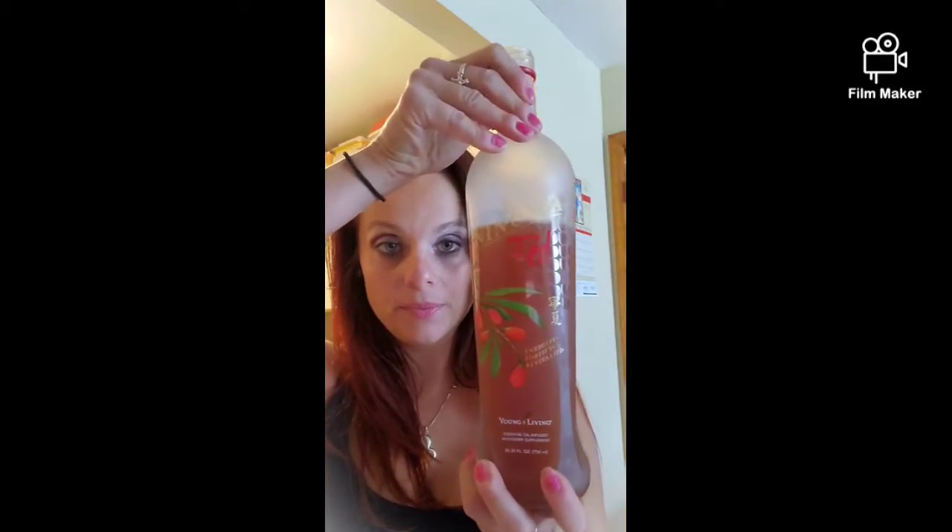Now I can show you the bottle — I already added some water to this. This is my super red drink, as I call it, because I also added collagen. The other thing I add is lime — lime is hugely amazing for your immune system.